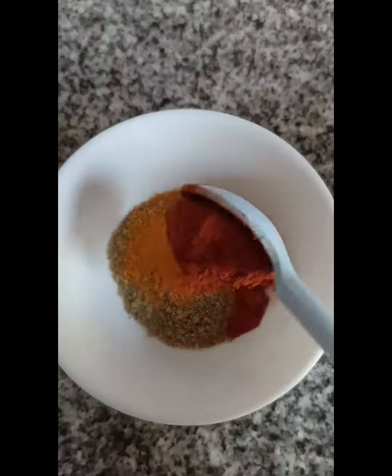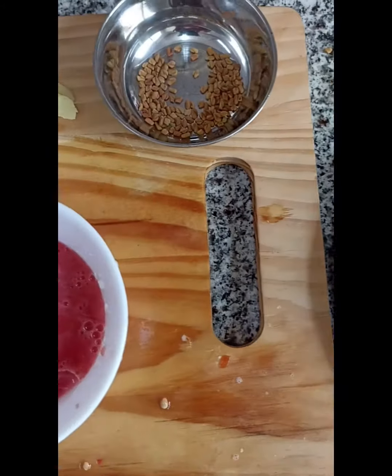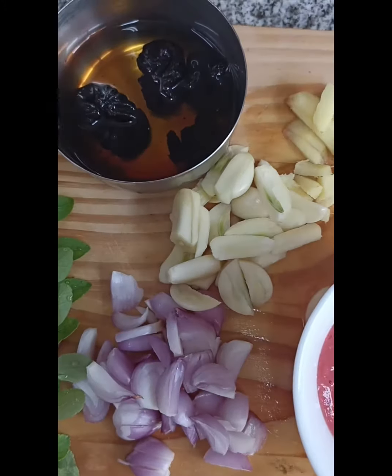I am going to touch the fish and I am going to cut the fish. I have to cut the fish and cut the fish in the middle.